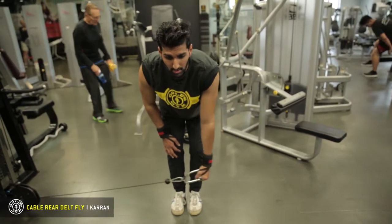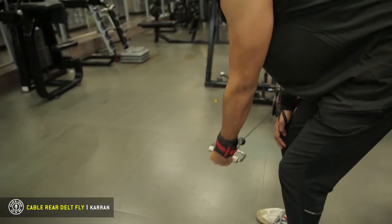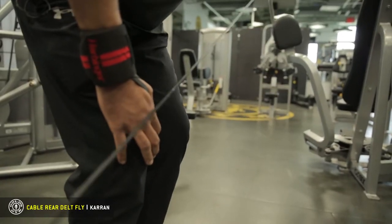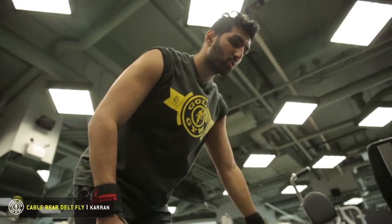And then back in. This is a really good exercise because it's a unilateral movement, meaning we only do one arm at a time. That way we make sure each rep is equal and both sides of our arms get equally trained.